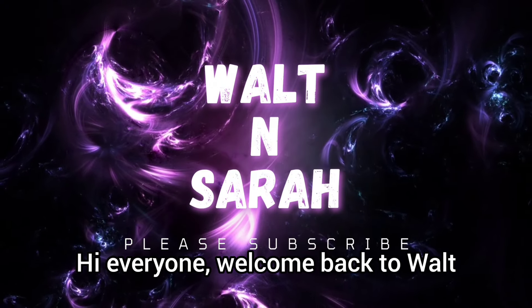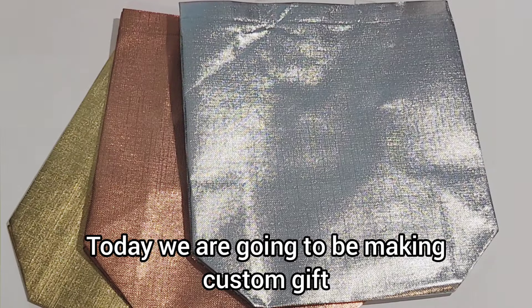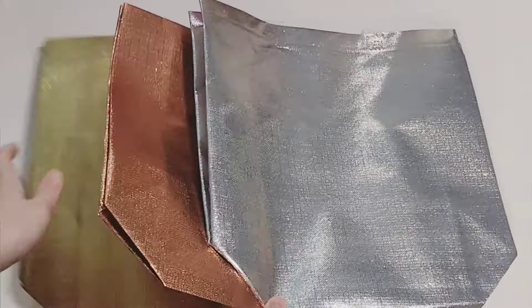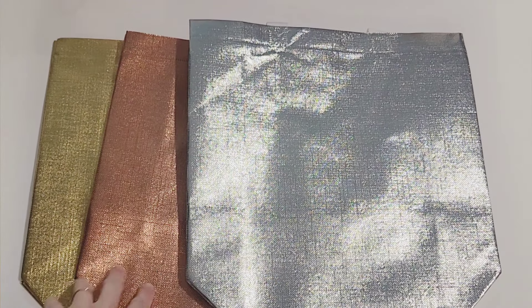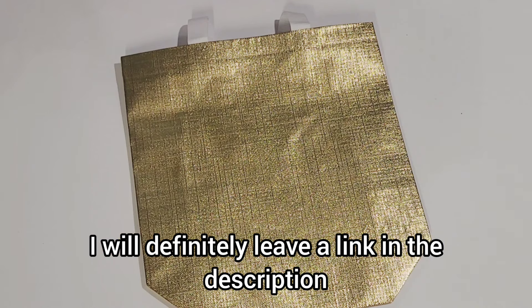Hi everyone, welcome back to Walt and Sarah's channel. Today we are going to be making custom gift bags just in time for Mother's Day. This set is available through Amazon — you get a whole bunch of bags for a little bit of money and I love them. I will definitely leave a link in the description.